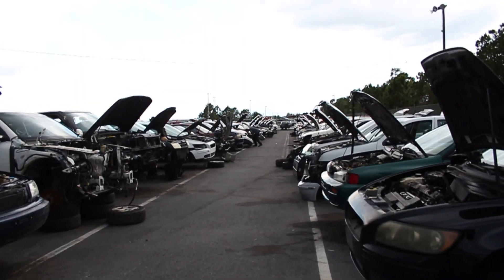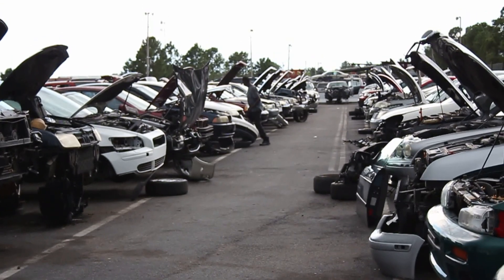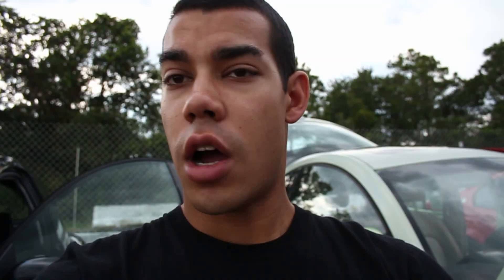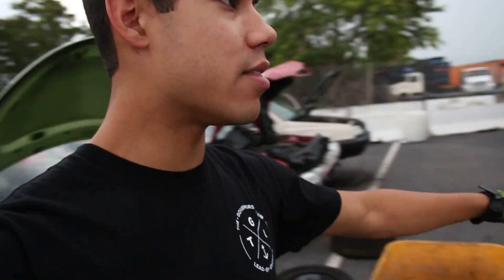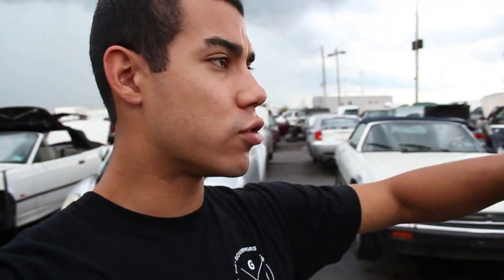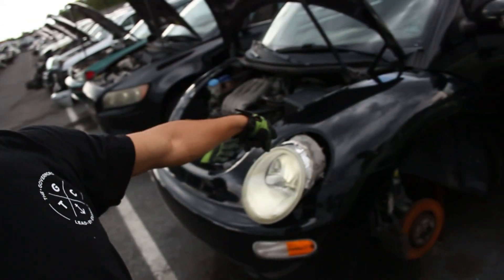That man down there — his name is Vincent, he owns the Carado, so I made a new friend. I started walking up and down the aisle looking at all the Beetles. I'm going to pull everything off the black one — it's a 2004, the newest one here. The others are a '98, a '99, and the rest are '90s, but the 2004 is definitely the best for me since it has the metal valve cover gasket.